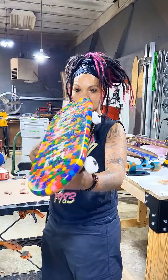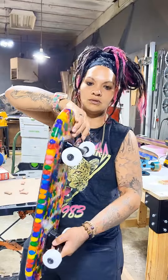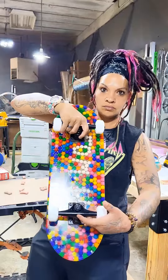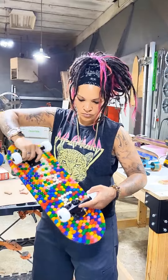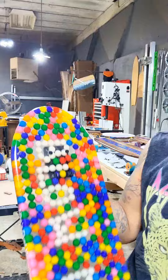Look at this Hubba Bubba skateboard — and it's being given away! You can build your own board; they're linked right below this. I am so in love. Wait till you see the Lego one.